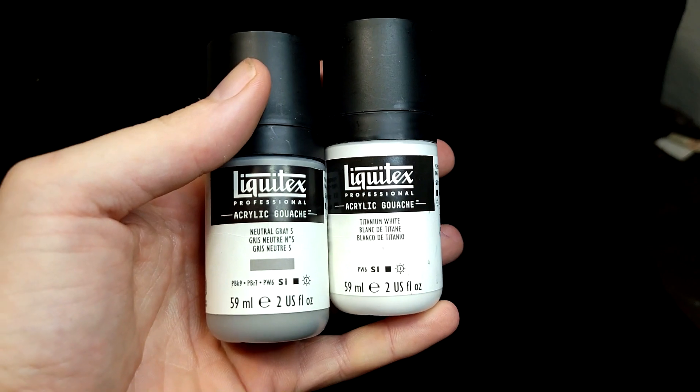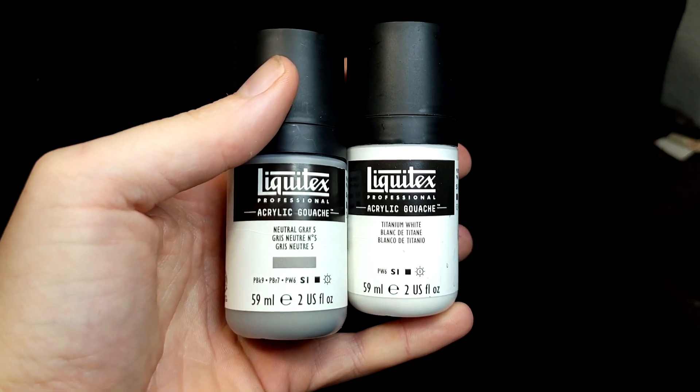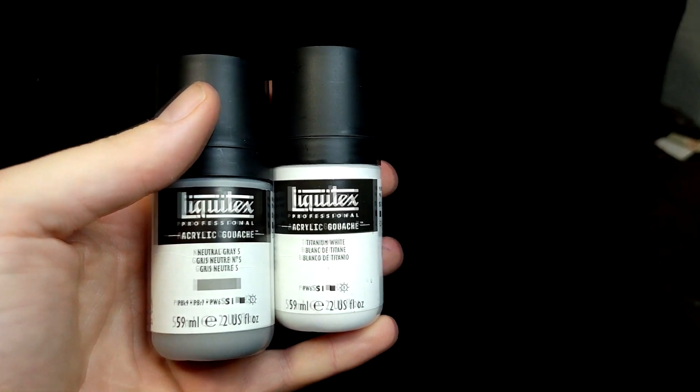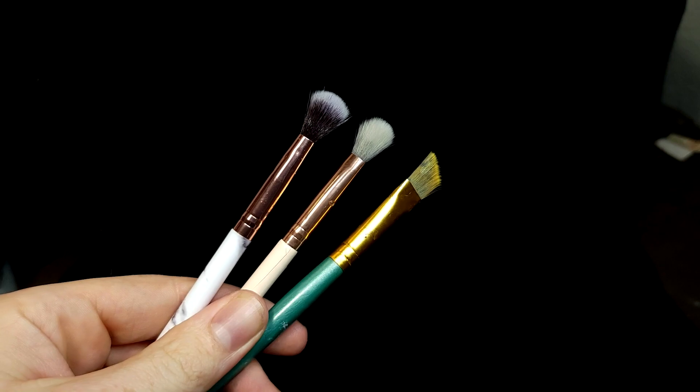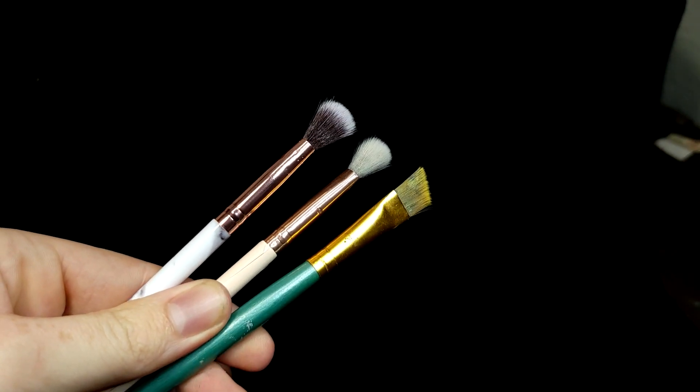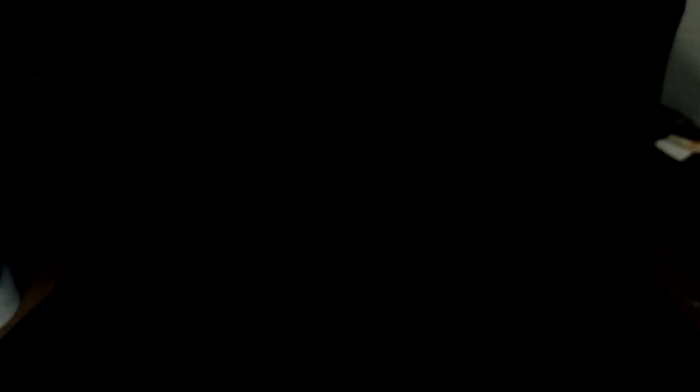You can use any white or gray that you have for dry brushing these. I just prefer this Liquitex paint because it's very cheap per milliliter and it's high quality. I'm just using some cheap dry brushes — one from Amazon, one from the dollar store, and the chisel-tipped one is from some pack.